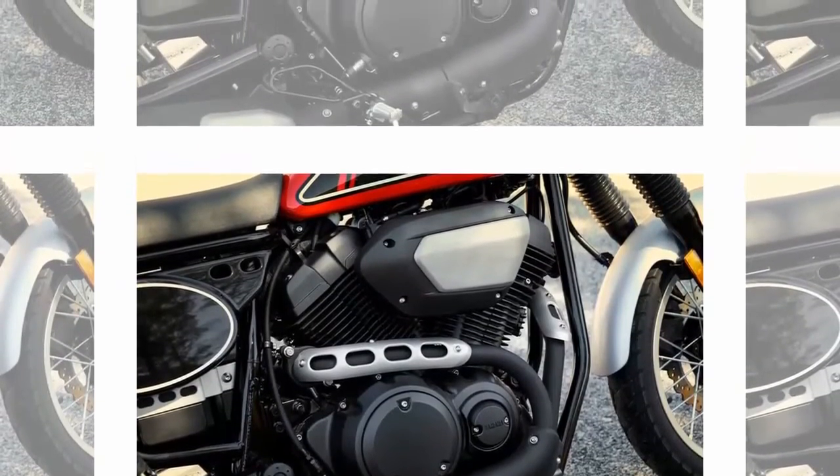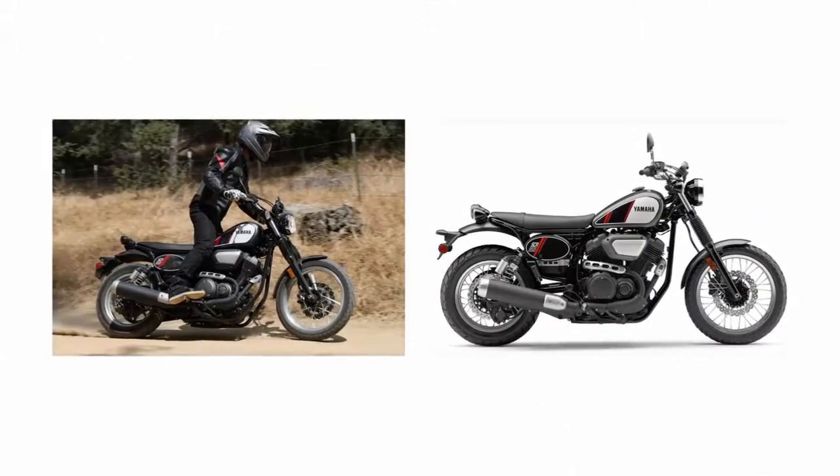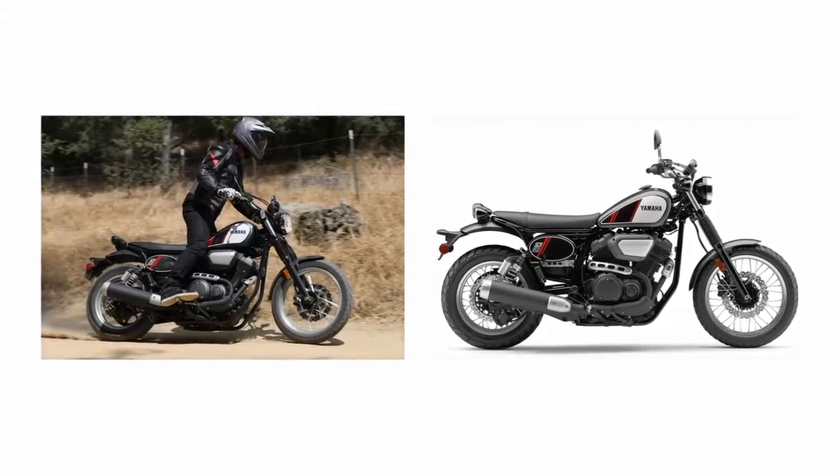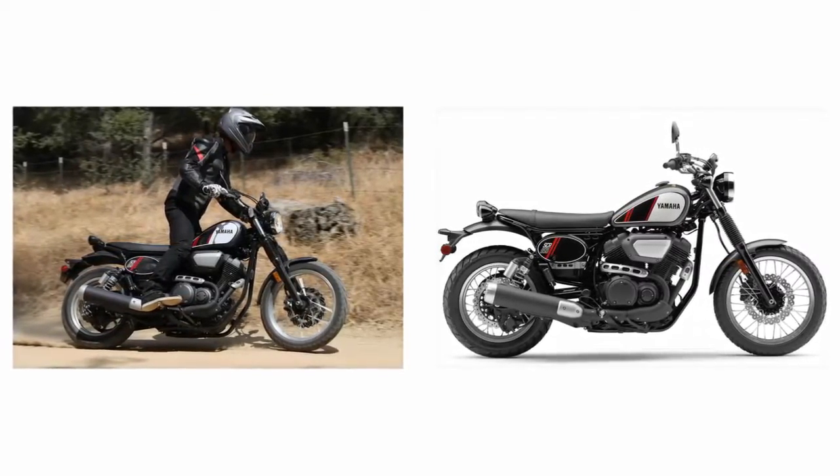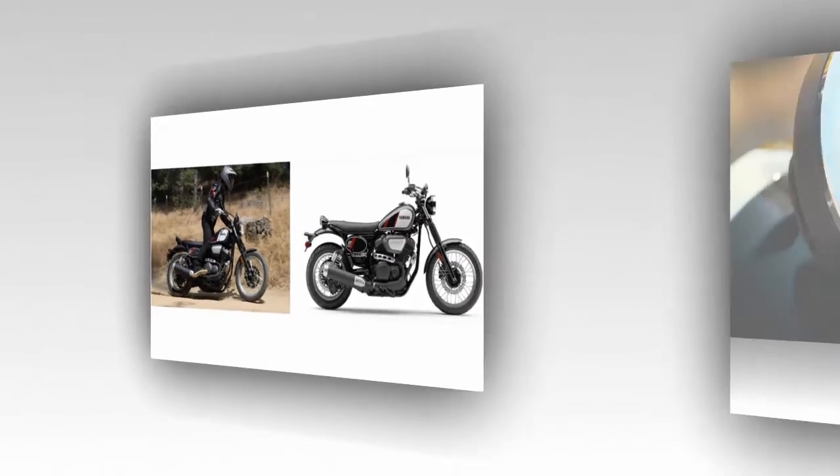Off road, line choice was important to keep the suspension from bottoming out too nastily. But at a modest pace it was very enjoyable on gravel, aided quite a bit by very predictable and stable handling manners.